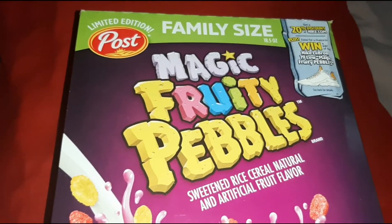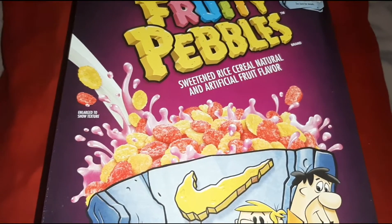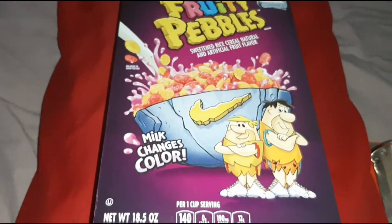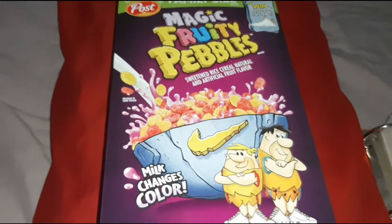This video is sponsored by Magic Fruity Pebbles, the family size limited edition — Sweetened Rice Cereal, Natural and Artificial Flavor, Milk Changes Color. Try one today before it's all gone because it's a limited edition.